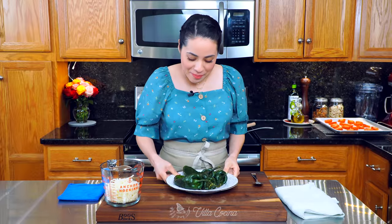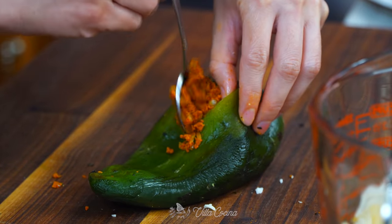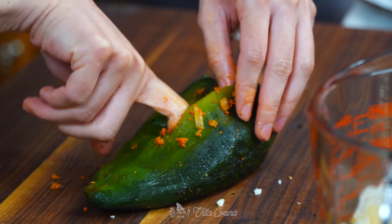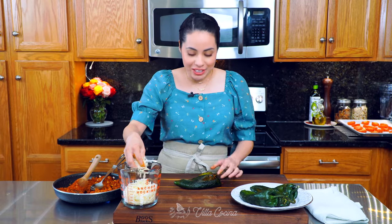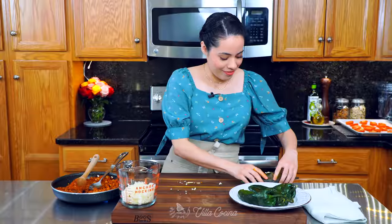We are ready to stuff the peppers. This is very simple. Take the pepper and spoon the chorizo inside through the incision we made. Stuff and fill it as much as you want — I like to make them nice and thick. Push some chorizo down to fill the narrow pointy bottom of the pepper as well. Just make sure you leave enough space for the cheese. Be generous but don't overfill — we do want to be able to close them.